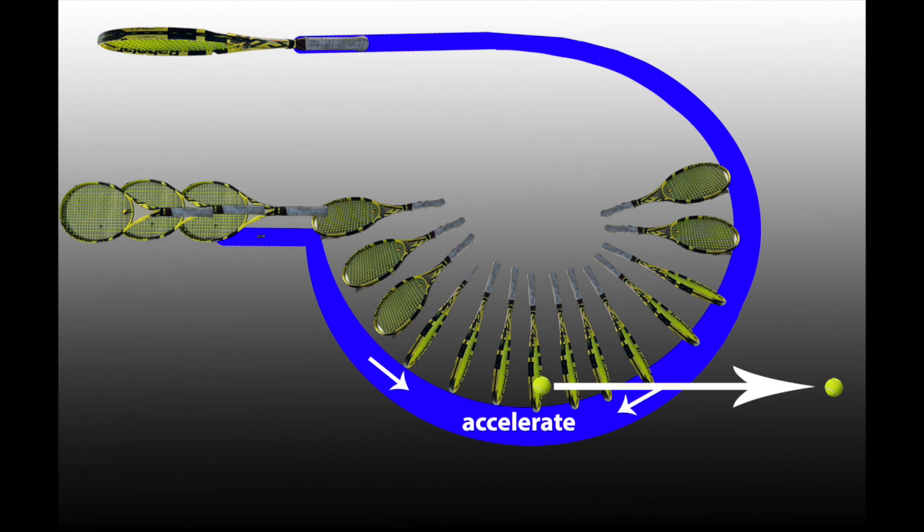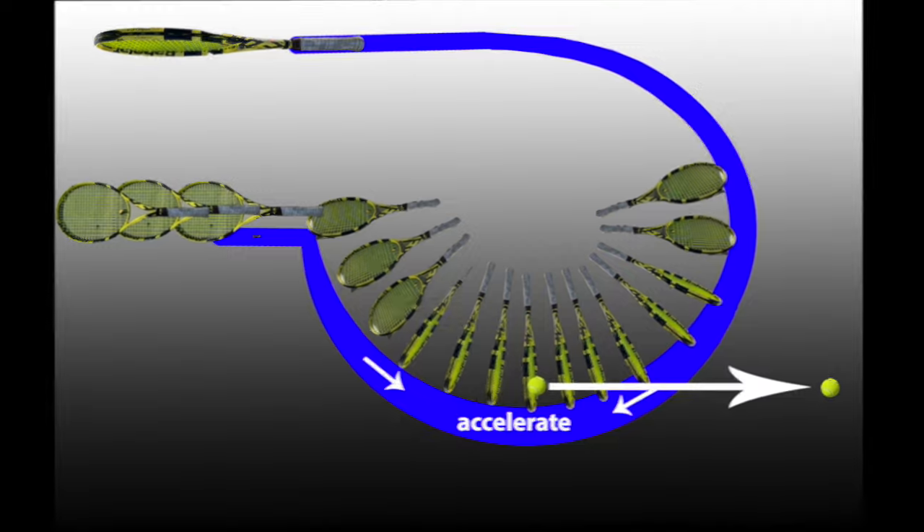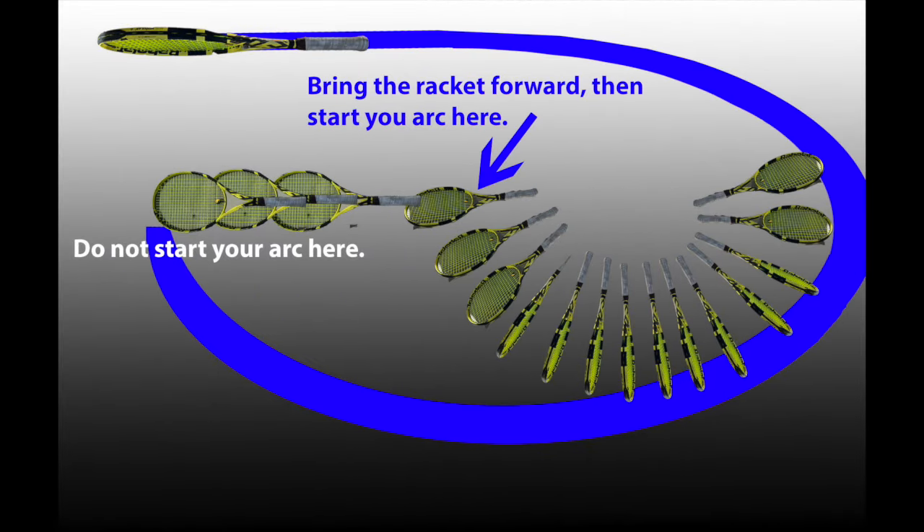This is what the golden mean hitting pattern looks like from above. I've exaggerated slightly the racket at the beginning where you're just bringing it forward, not rotating it yet. Most amateurs and club players like to start their forward arc when the racket is all the way back at the back of their swing, but that is completely incorrect — it'll mess you up and cause a chain reaction of things that aren't good.